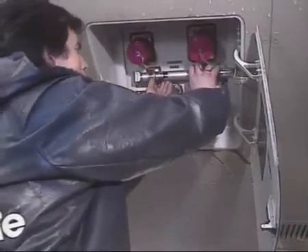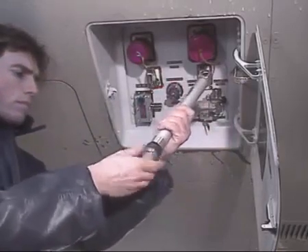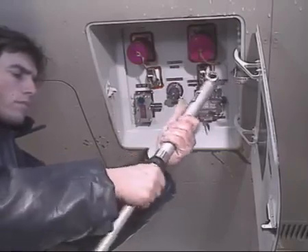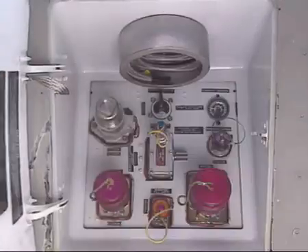Go to the ground service panel of the yellow system to remove the hand pump handle. On the other side, open the green ground service panel.